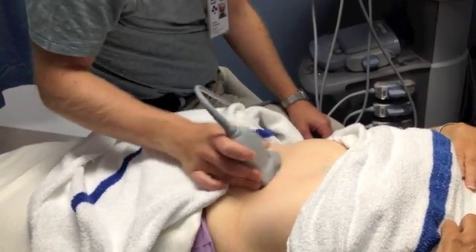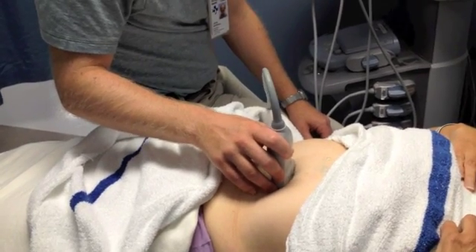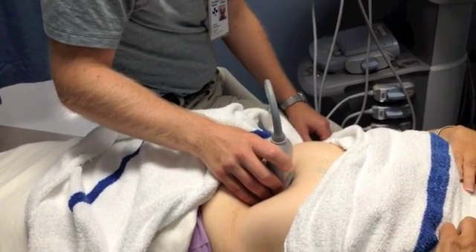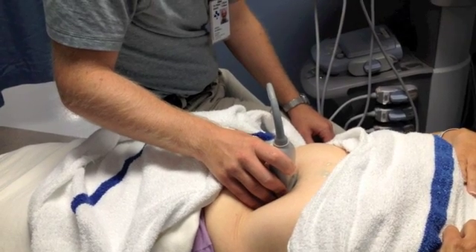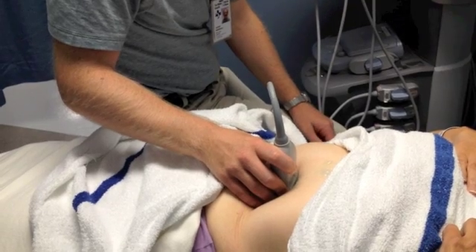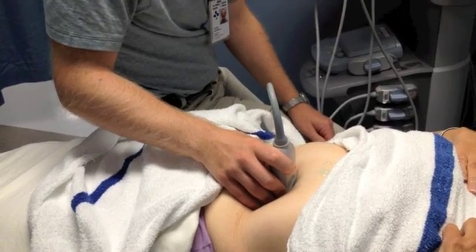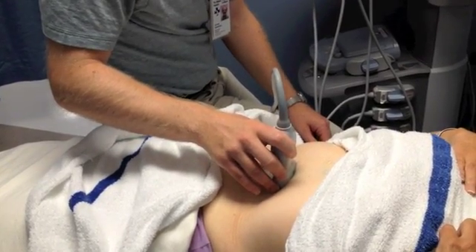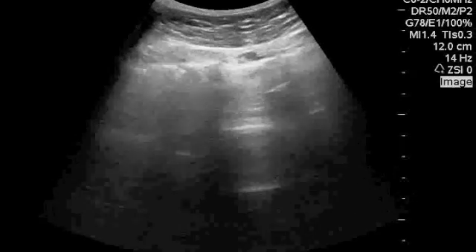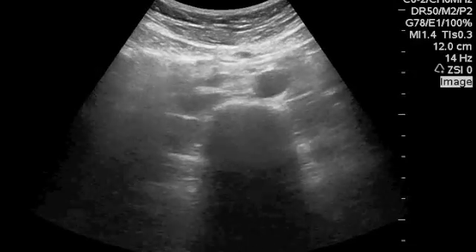Gas in the mid or distal aorta is better dealt with using compression. Push straight back with slow, steady pressure and count to ten. If the gas still hasn't cleared, release the pressure and then slowly press again. With compression the image becomes clearer and clearer.